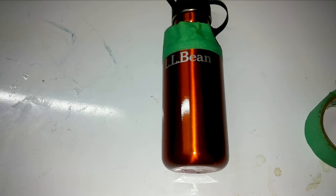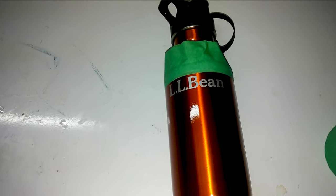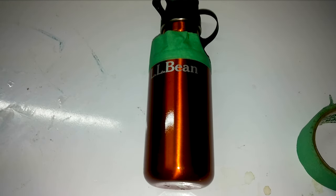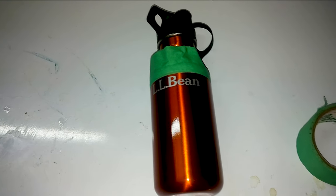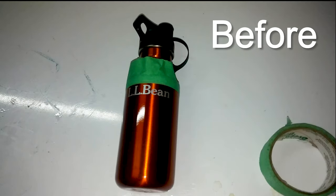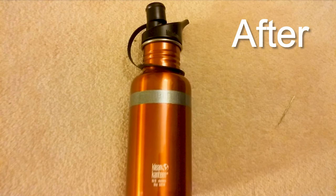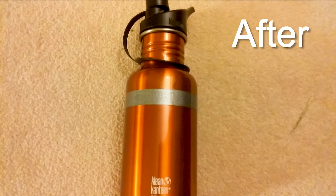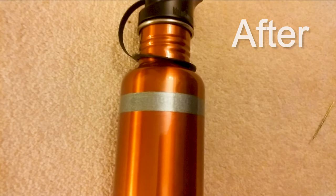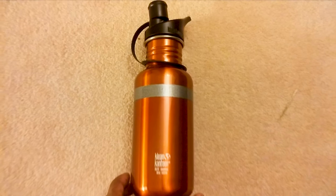I got this bottle as a gift. I like this stainless steel bottle but I don't like this name appearing here. I wanted to hide this logo and at the same time I wanted it to look really nice and also durable. So what I did is I painted this with a metallic paint and here is how it looks. I'm using this bottle for a couple of months. It looks really nice and nobody will know there was something there. So let's get started.